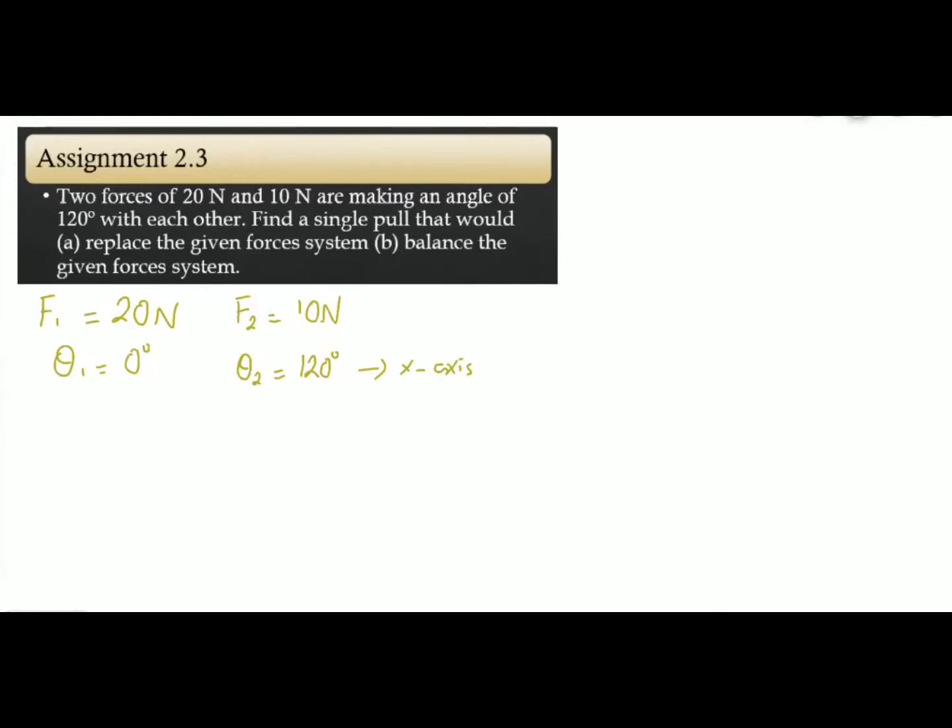We can't change the angle of F2 — it must make 120 degrees. So for simplicity, we have taken the direction of the first force at 0 degrees, and the second force will be at the given angle of 120 degrees. We have to calculate the single pull, which means we have to find out the resultant force FR, and the corresponding direction of the resultant force.